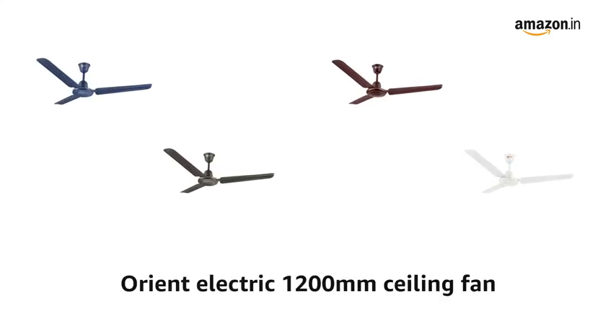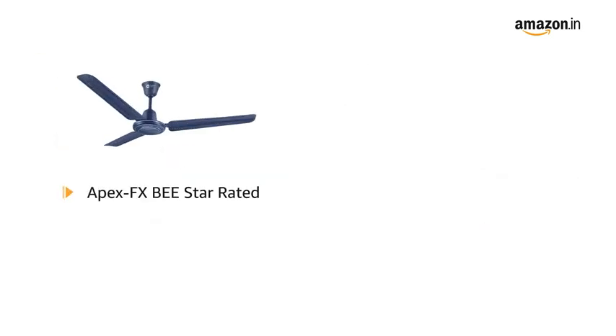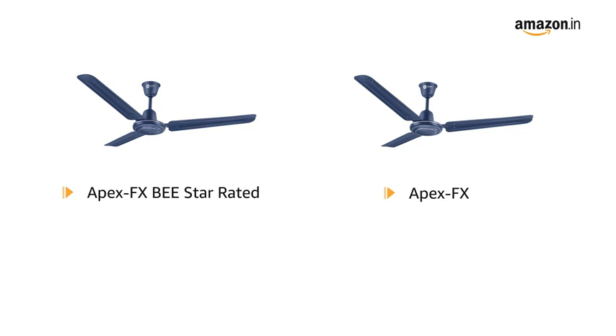Presenting Orient Electric 1200mm Ceiling Fan. It is available in blue, brown, smoke brown and white color. It comes in a style of Apex FX, BEE Star Rated and Apex FX.